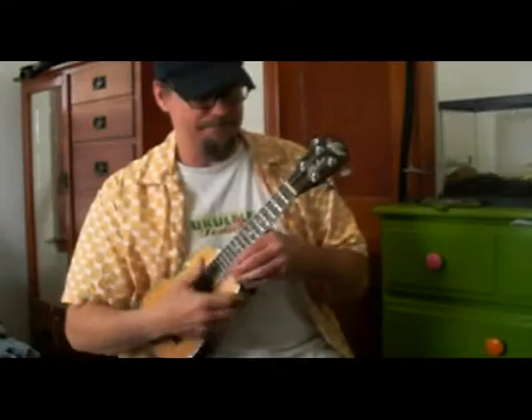I've had several requests for a lesson on how to do this song, so I'm going to do what I can. I can't see whether you can see what I'm doing here, so I'm going to try to do the chords here for you close up.